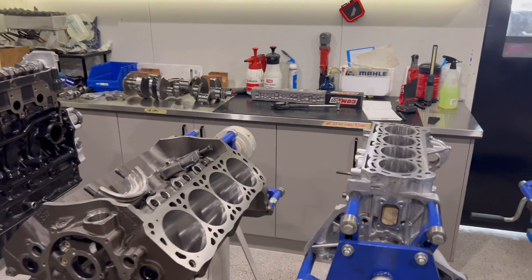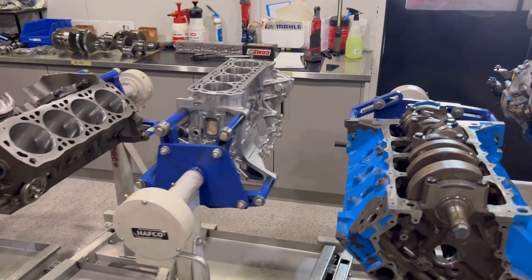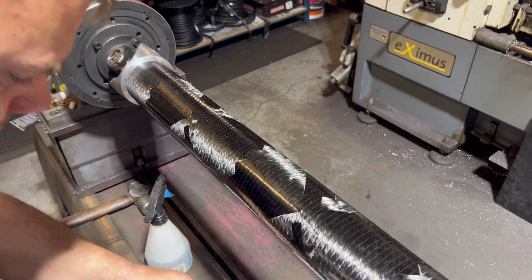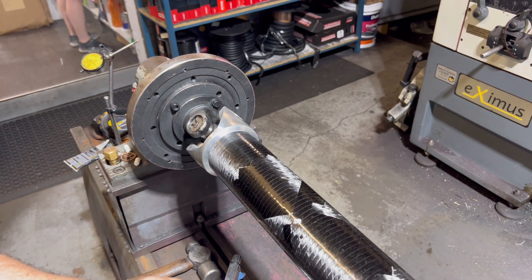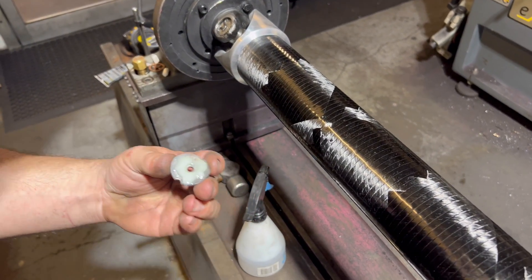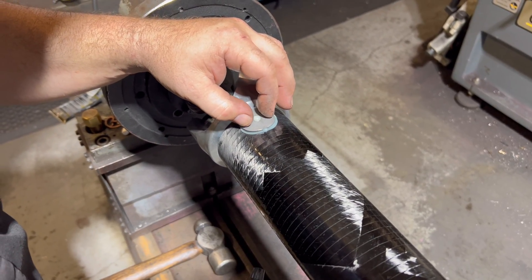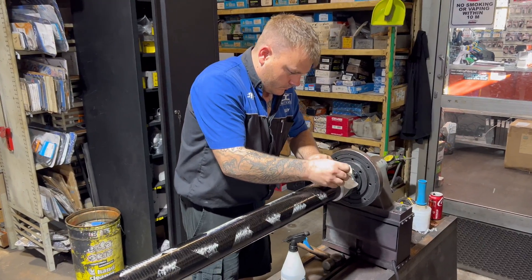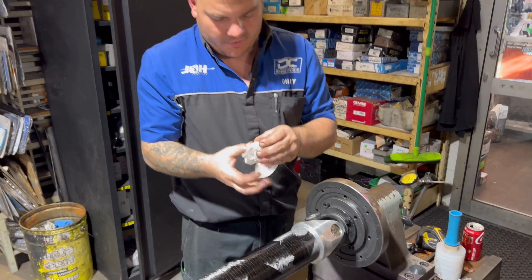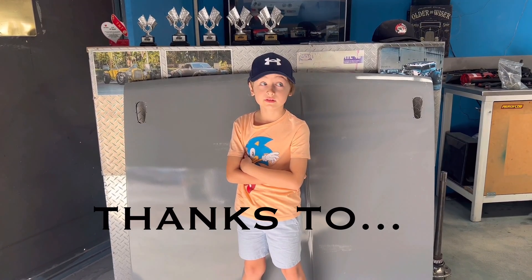If you guys want to see more of this type of video, let us know in the comments below - I can probably sneak into a few different businesses around the place. Give the video a like. And the question everyone's going to be asking: how do we put the balancing weights on? We use the same glue that we use inside the tube and we stick them on externally. Thanks for letting us come and spy on you mate - it's been a good learning curve for me and probably for a lot of the guys watching too.